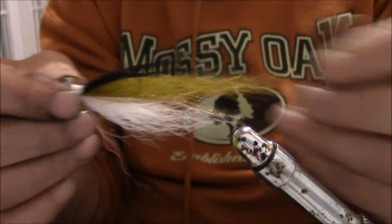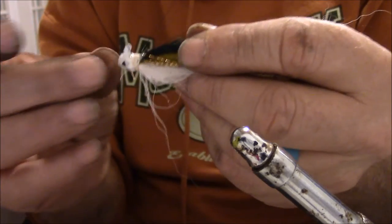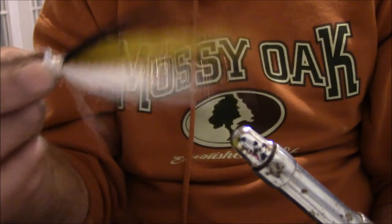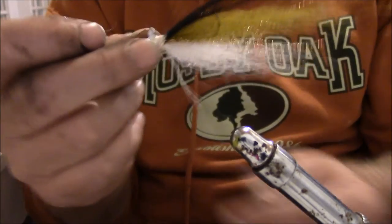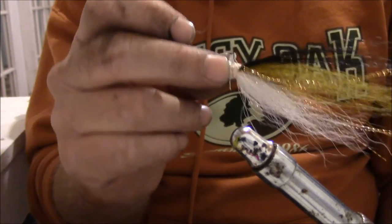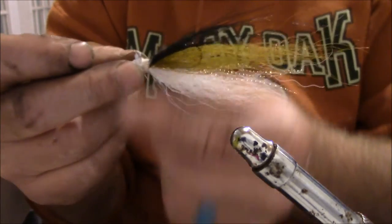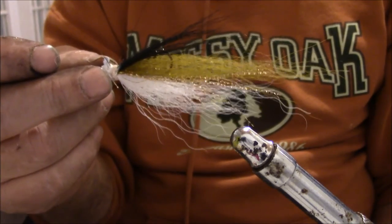There you go — a good shad bucktail jig for wintertime. Big smallmouth just can't resist it. It's an eighth of an ounce, but on a good calm day with six-pound test I've worked these down as deep as 20 to 25 feet. They just look really good in the water. Go catch you a big smiley.